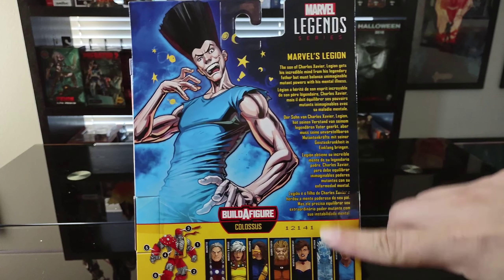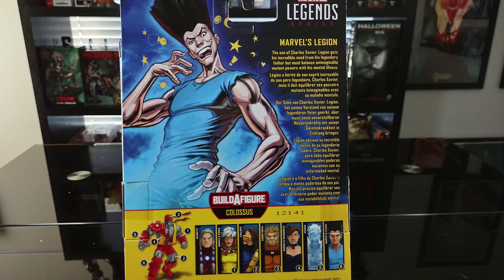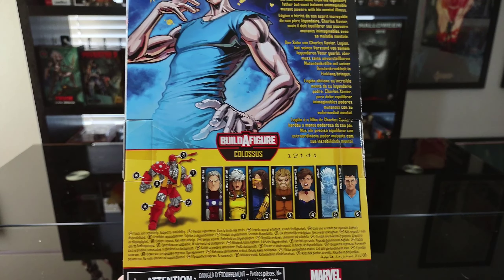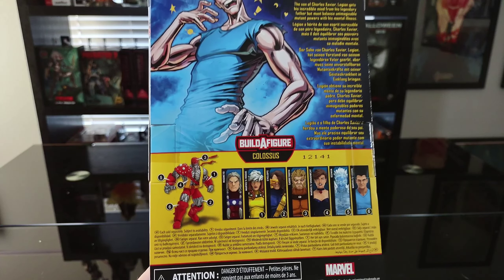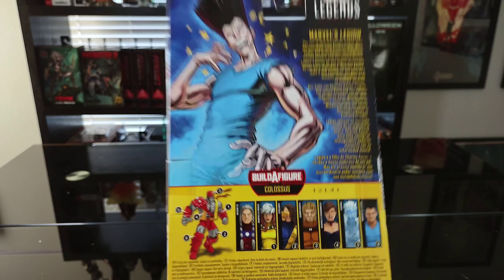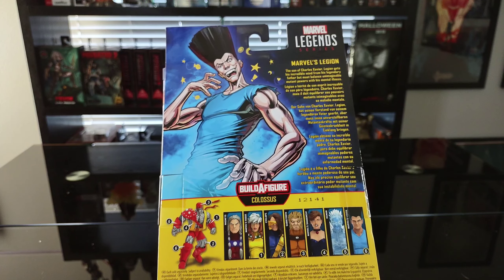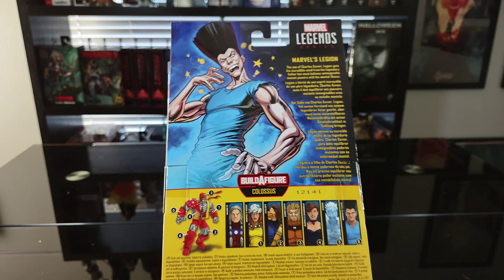On the back there's a nice little write-up of Legion himself, as well as another art shot of the figure. It also comes with a preview of all the other figures in the line from the Age of Apocalypse, and then they build the figure for Colossus — the Age of Apocalypse Colossus. If you don't know what the Age of Apocalypse is, it was a series which Legion actually kicked off in Legion Quest.